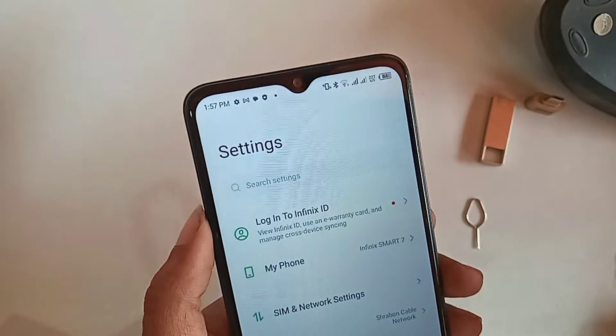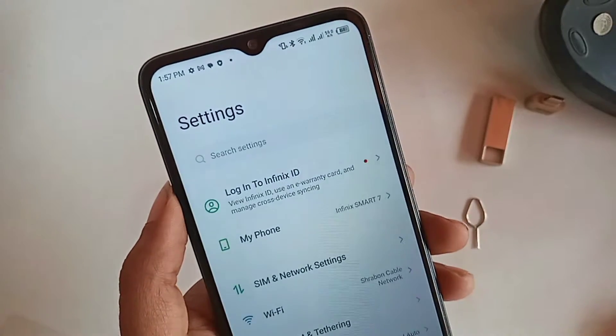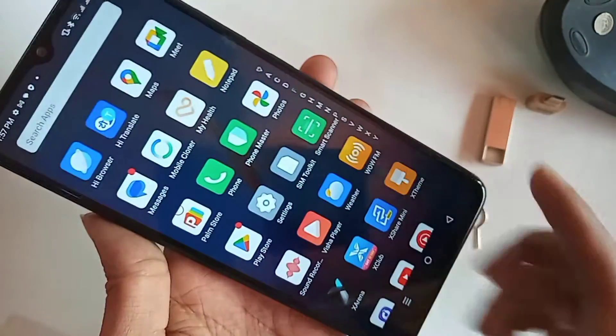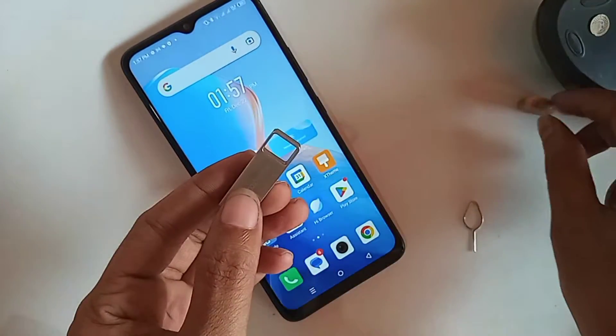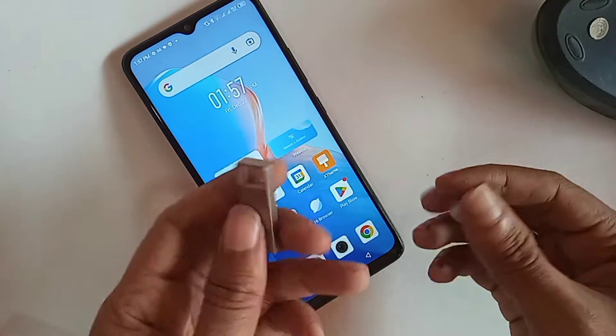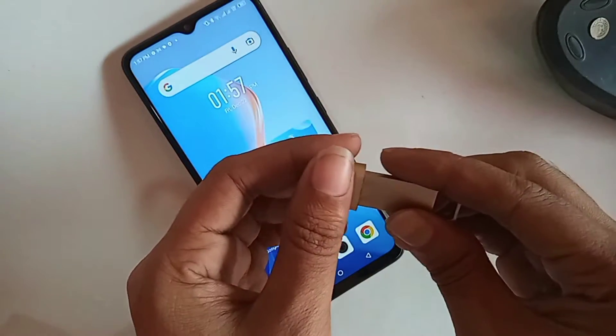Hello dear viewers, I have a phone in my hand — this phone is the Infinix Smart 7. Today I will show you how to connect OTG to the phone. You can even connect a mouse, and I will also show you how to solve the problem if your OTG is not working.